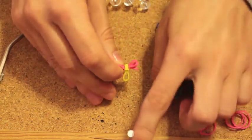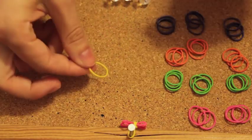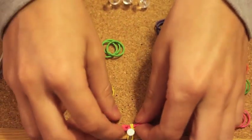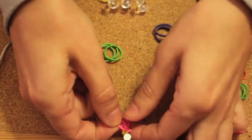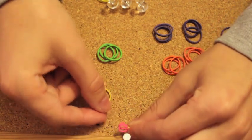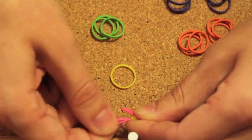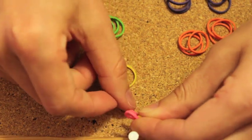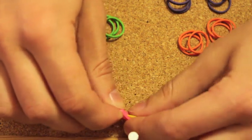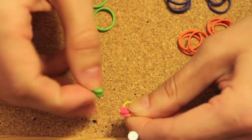Now we put this yellow rubber band around the nail to keep the bracelet in place. We're going to take another yellow rubber band and three green rubber bands. What you're going to do now is fold each pink rubber band together. Take the pink one, fold it so you have one end here and another end on the opposite side. Take the yellow rubber band and put it between, then pass your first green rubber band through both ends of the pink rubber band.